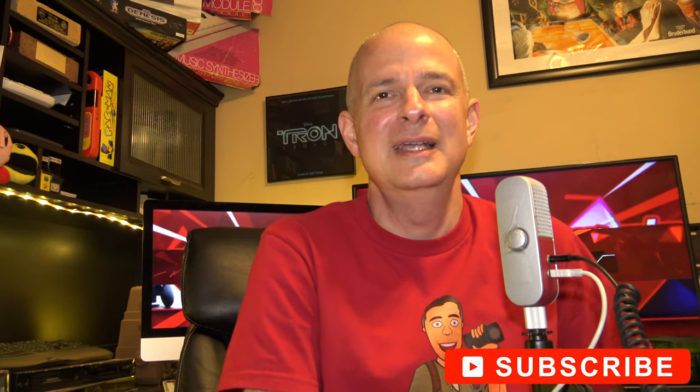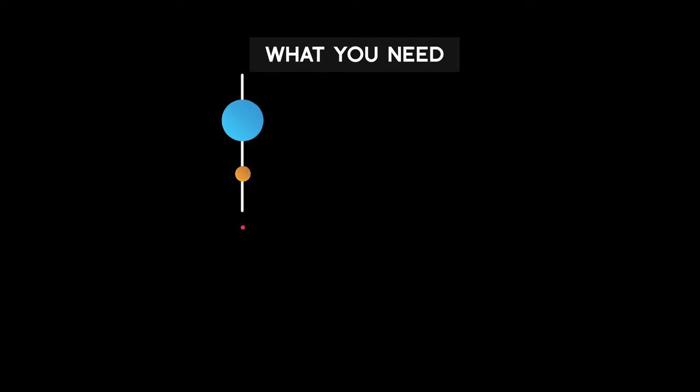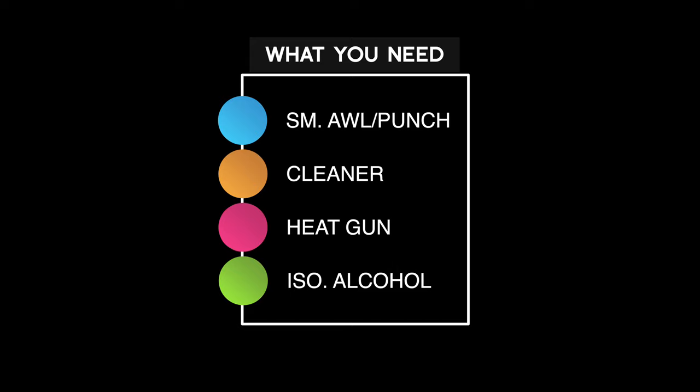A quick word about this process: it's not terribly difficult, but there are a lot of steps. So make sure to stay tuned to the end of the video so that you can cover all of the steps and get your Xbox back up and running. Before you get started, you're going to need the following: thermal paste, cloths, a Torx number 6 tool, a small flat blade screwdriver, a small awl or punch, some cleaner like 409 or Fantastic, a temperature-controlled heat gun, and isopropyl alcohol. All of these are listed in the description below.